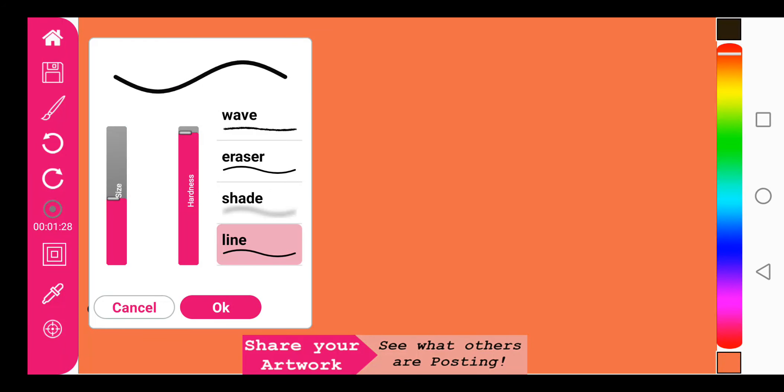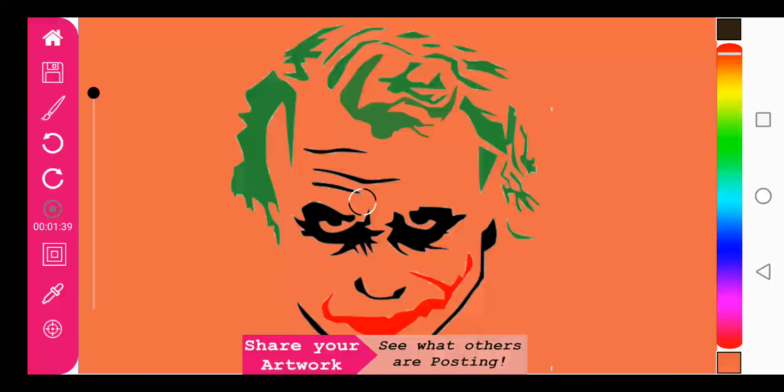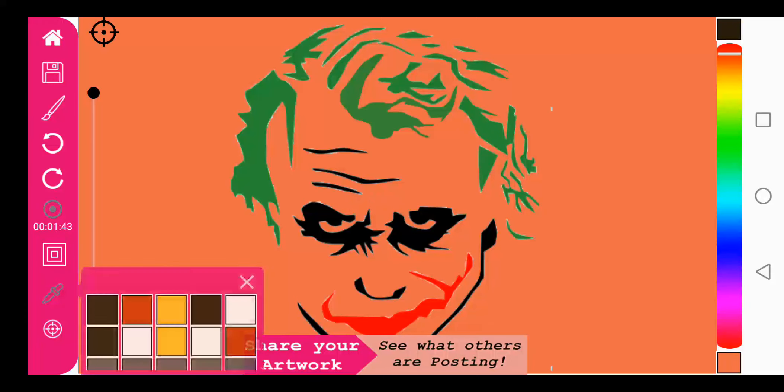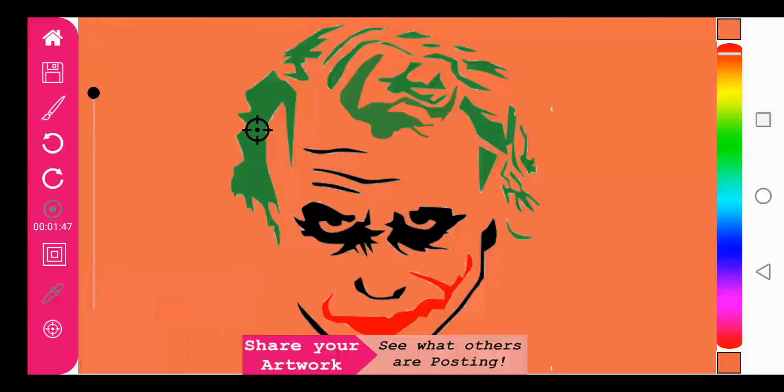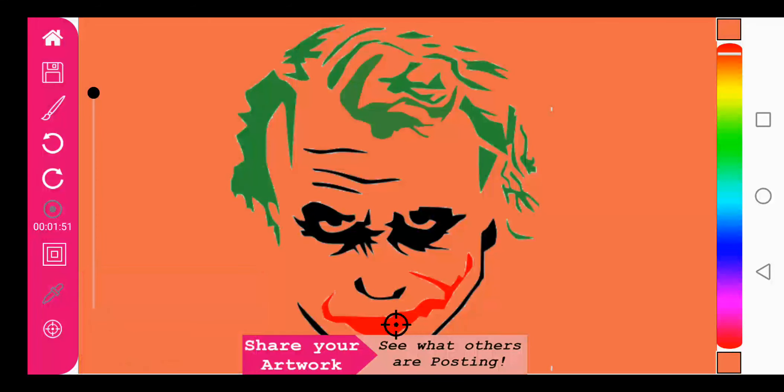Again we can first try the line size until we're happy with it, and as before we can go to the top and select to load our color palette with the colors here. Let's pick that — and then we have the red.